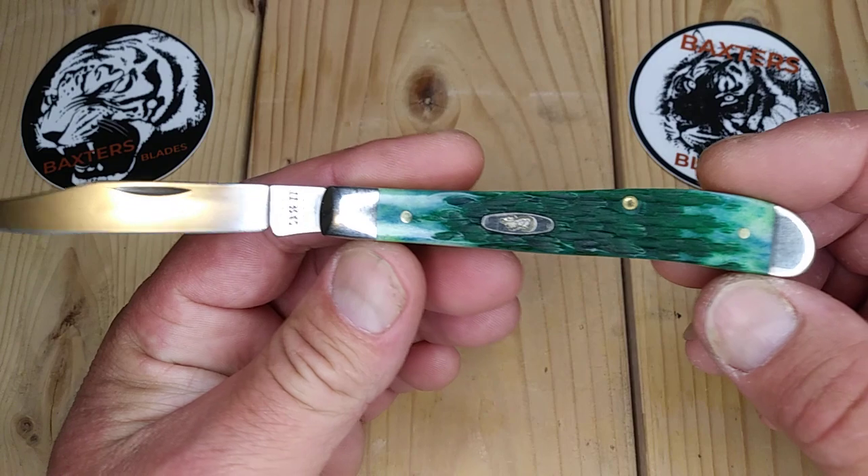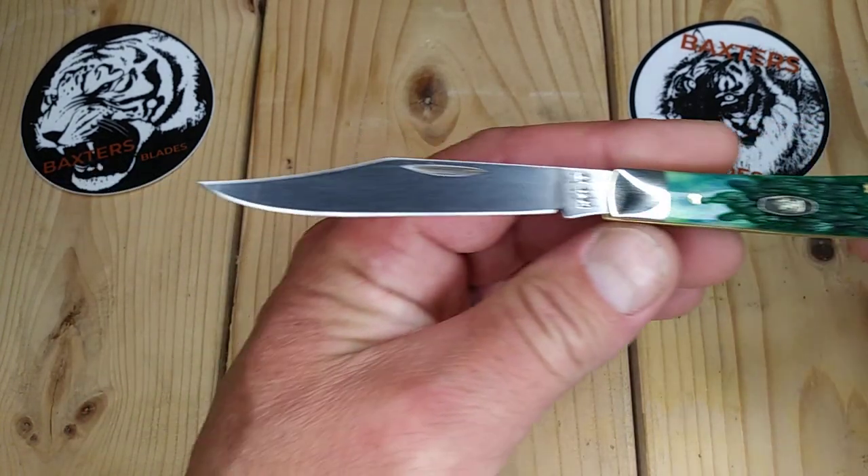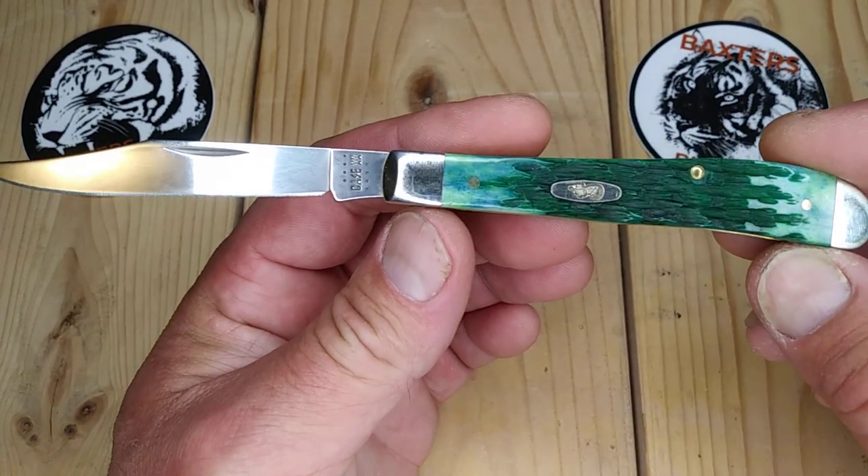Anyhow, the Slimline Trapper has a handle length of 4.13 inches and a blade length of 3.25 inches. This is the True Sharp stainless steel.